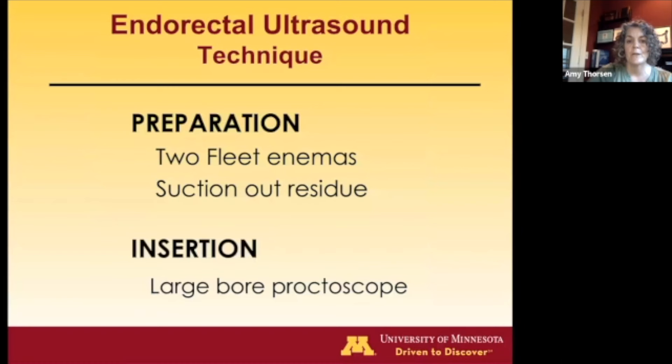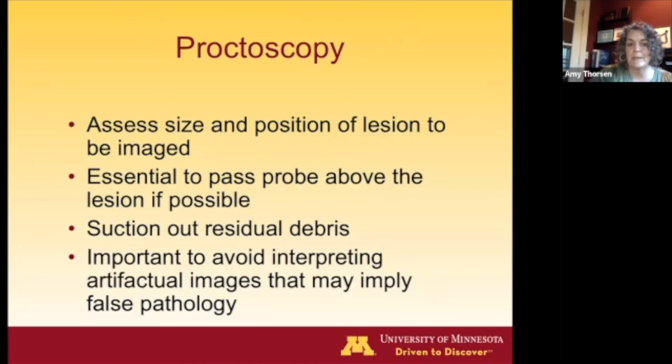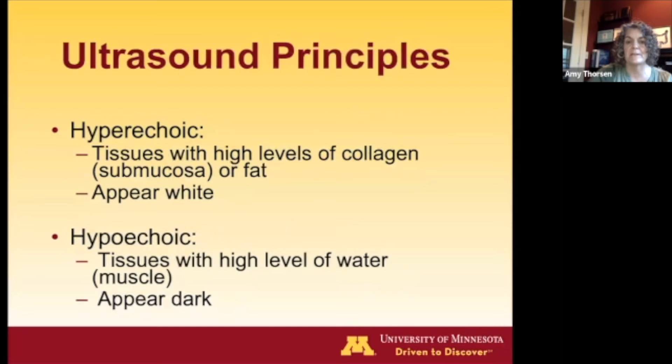Typically, patients are prepped with two fleet enemas. You suction out any residue because that will interfere with your images. You use the large bar proctoscope first. In the very distant past, radiologists were doing this without looking, but you really can't get good images if you don't look at what you're trying to image. During proctoscopy, you assess and measure where the lesion is and note its morphology. It's really important to get above the lesion to adequately stage it, ideally above the extraperitoneal rectum. Suction out debris and correlate what you see on proctoscopy with the ultrasound images.